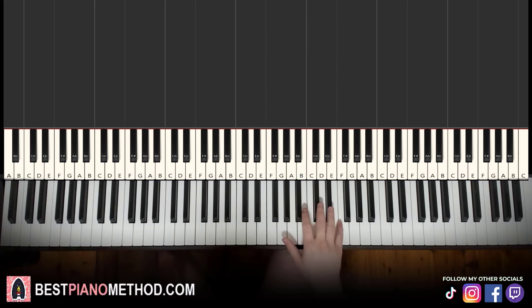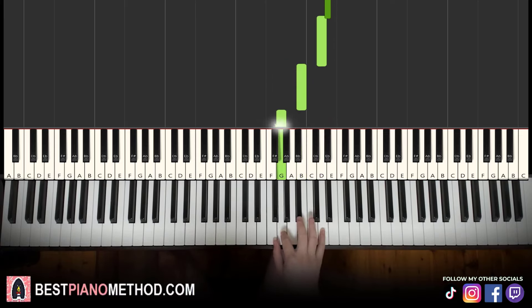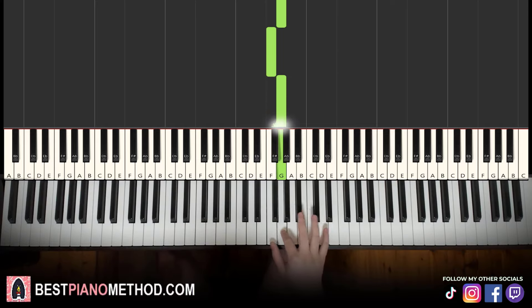For the first part, let's learn it again. It goes E flat, A flat, E flat, A flat, E flat, D, B, G, F, G. That's it for the right hand.